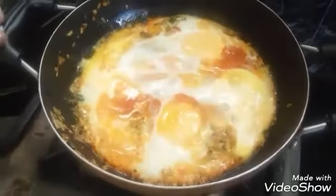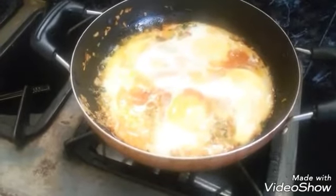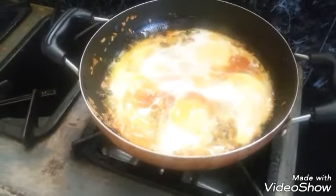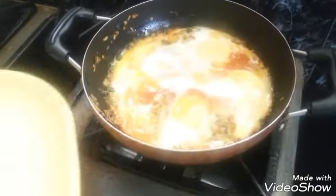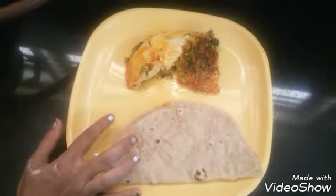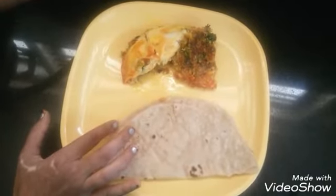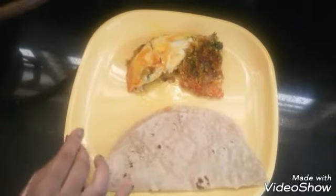The egg burji is now cooked. I am going to switch off the heat and transfer the burji to a serving plate. This is very tasty and easy to make — do try this at home, and if you like this video, subscribe to my channel for more videos.